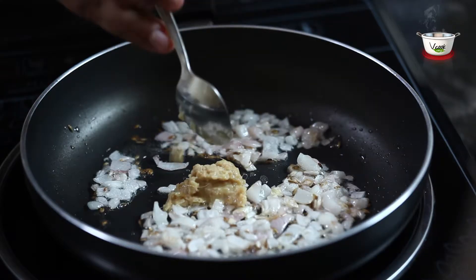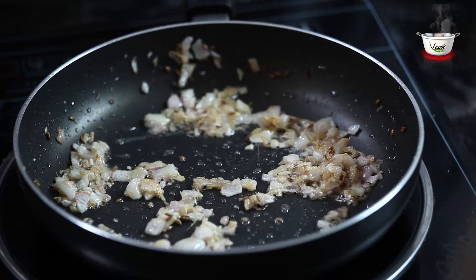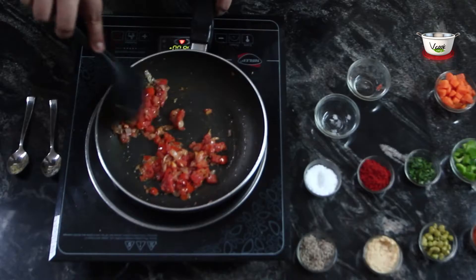Add ginger-garlic paste to this and fry till you get an aroma. Add tomatoes and salt, and fry till tomatoes turn mushy.